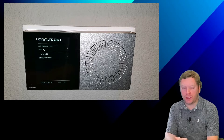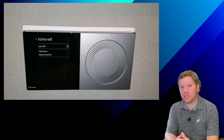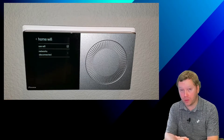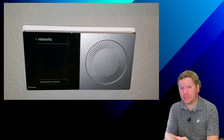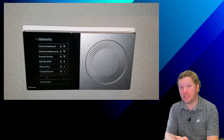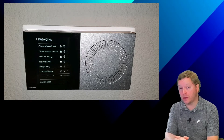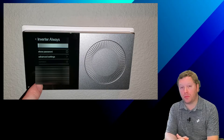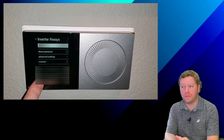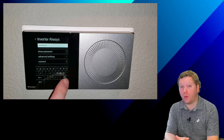Then we're going to click on Networks. The Daikin 1 will scan for any available networks. Once these networks populate, go ahead and select the network that you need to connect to and then plug in the password. The icons are very small, so you need to be careful. Make sure you get it typed in properly and then click on Done.